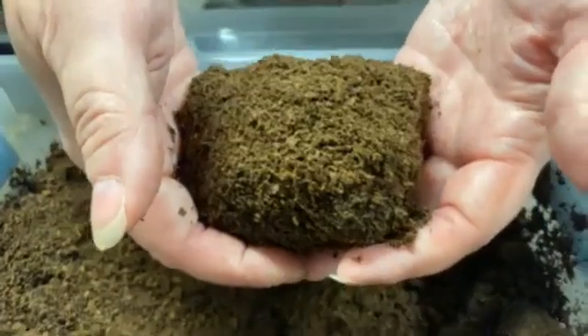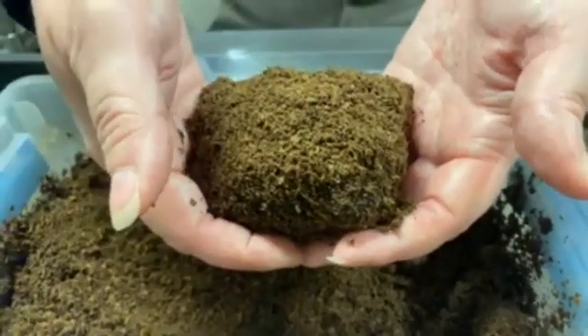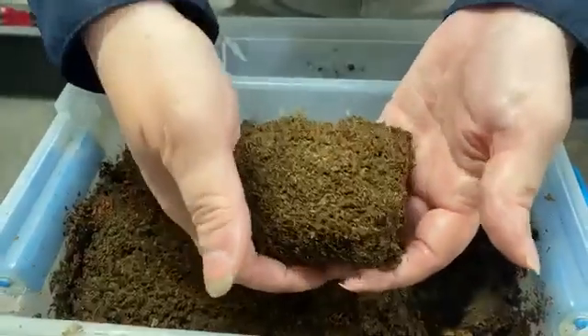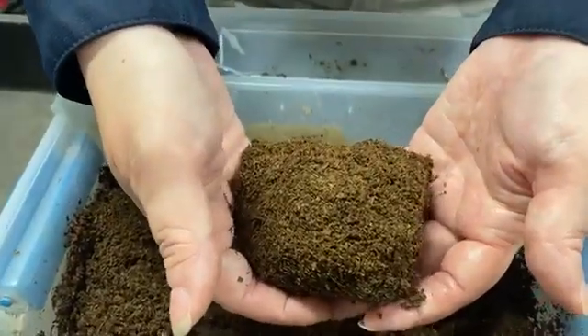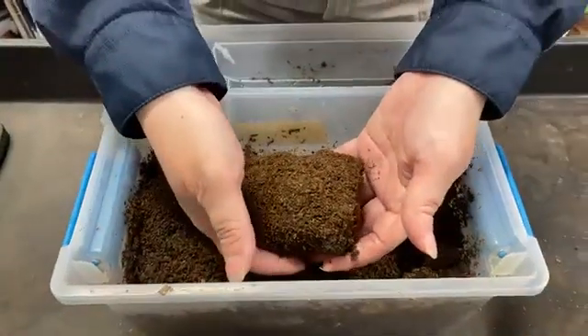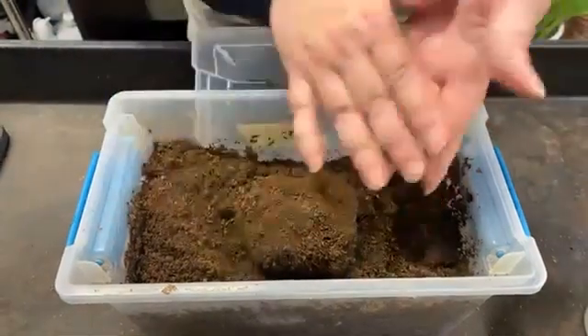Males take a little bit longer than females to make these changes. I can feel him kind of roll around in here. When he's done and he's made those changes, he'll come out of his pupal cell and we'll find an adult. You'll see the adult, I promise.